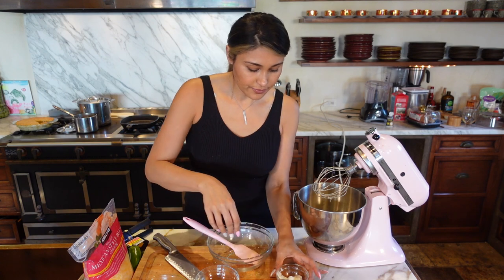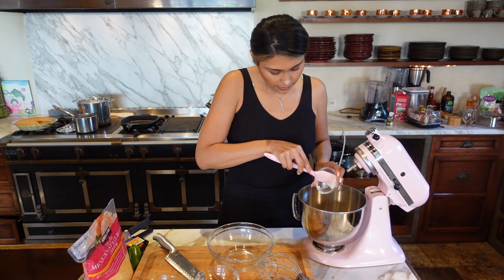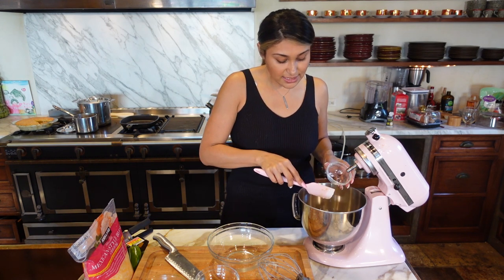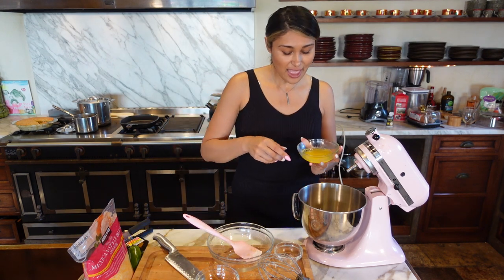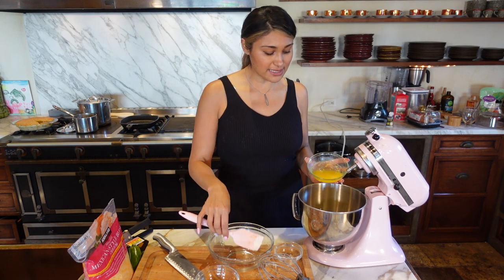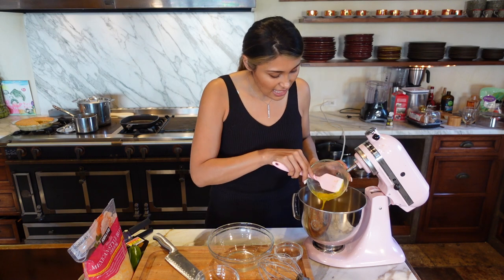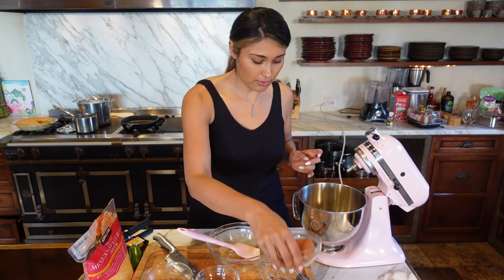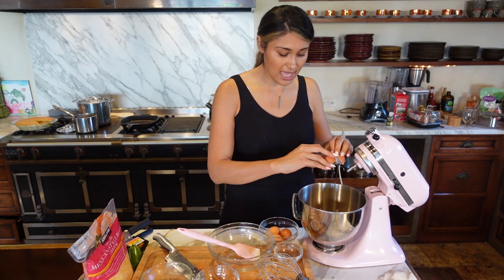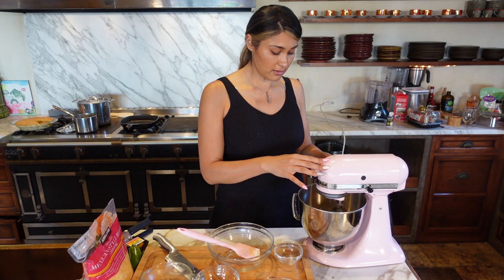Now let's go ahead and add the wet ingredients — we have our sour cream, we're just gonna throw everything in. This recipe I actually had on my Instagram and it was super popular two years ago. Before I started my YouTube channel, it took me about a solid two weeks of recipe testing every single day, several batches a day. We have the melted butter, and lastly we're going to throw in our eggs. Once everything is in we're just gonna blend it up.